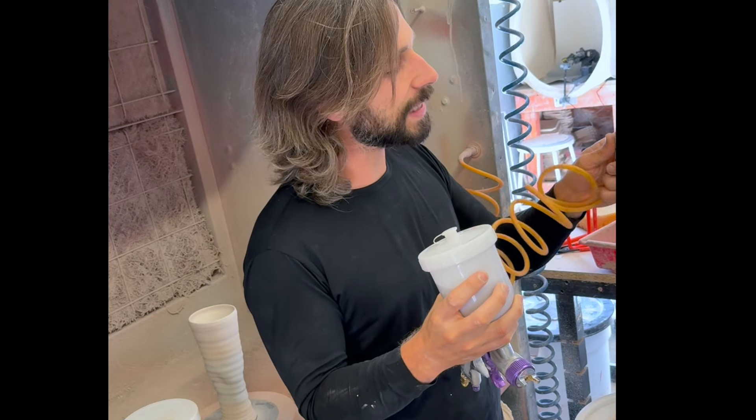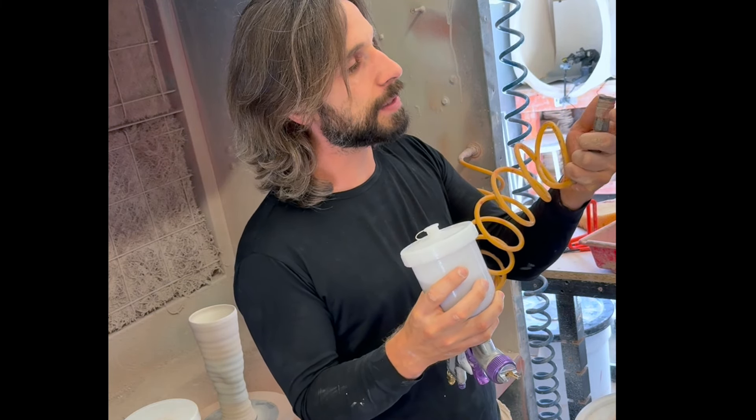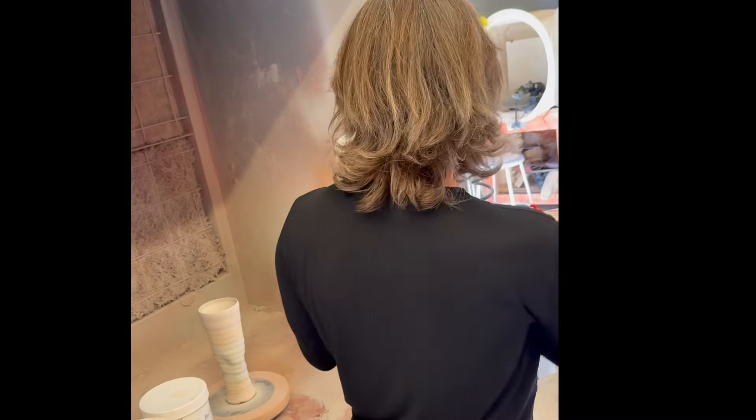I'm going to mix that glaze and then pour it through the screen into the spray gun. You want to fill the spray gun about halfway. If there are any chunks in the glaze, the straining will keep them from going into the gun.